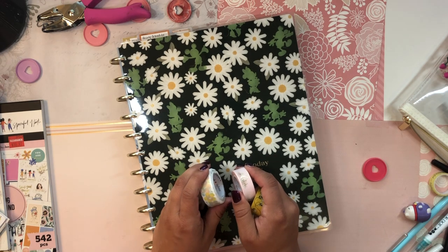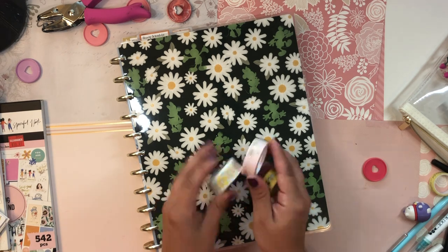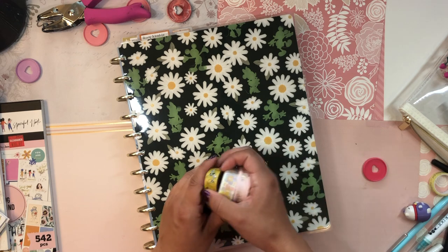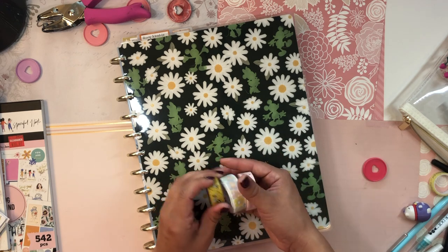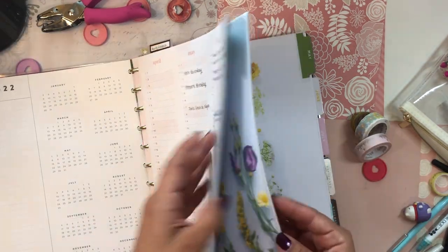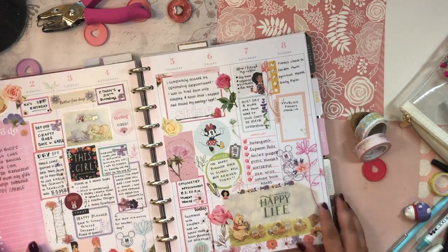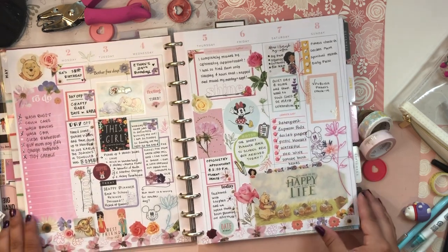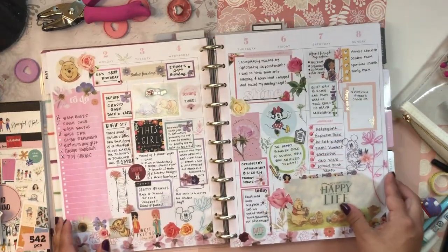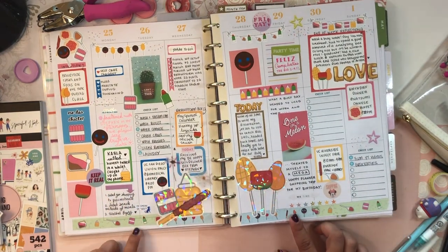If you're a crafter, a planner, and a paper crafter, you probably have a bunch of washi tape. I definitely have tons of washi tape — I love washi tape, they're so fun. I do try to get through them, but it's so hard to finish a washi tape. I feel like I use them pretty traditionally, but I've been trying to figure out ways to use them a little bit more non-traditionally because I just want to use up my washi tape and have fun with it.